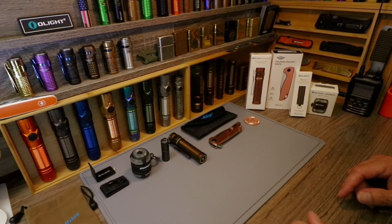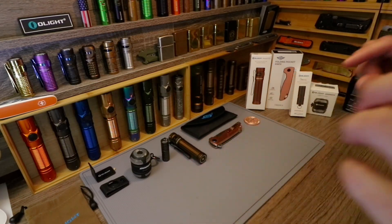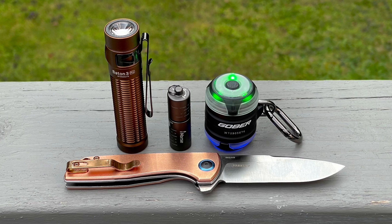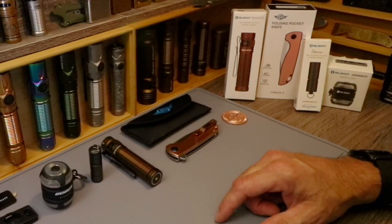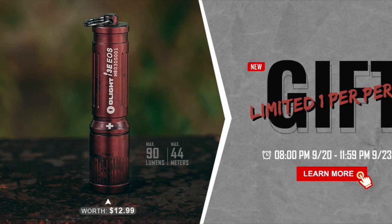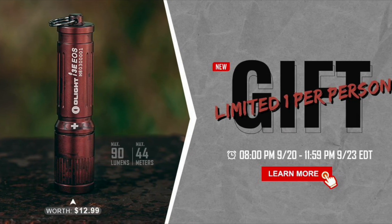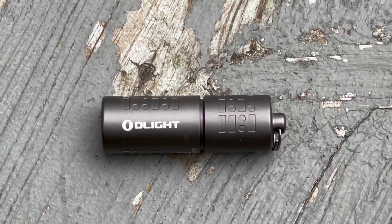Alright, here we go — unscripted, off the cuff. It is September 20th of 2022, it is the Olight Fan Day Sale which runs to midnight on September 23rd. I have a few things here to show you that are brand new. If you go to olightstore.com and you're a new customer, you can get the i3e EOS in antique bronze for free just for signing up. If you're a regular customer, you're going to get the iMorse in gunmetal gray.